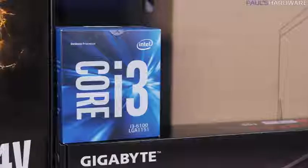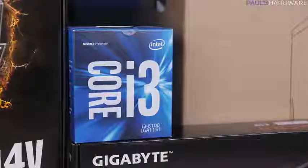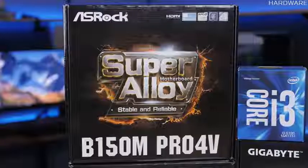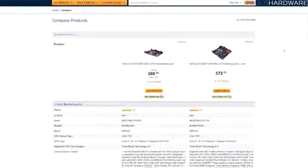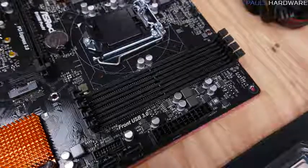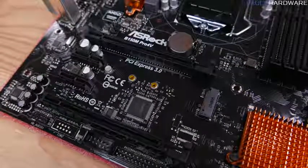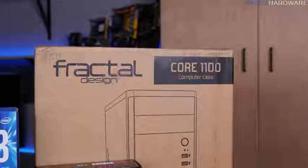For the CPU I have an Intel Core i3-6100, a dual-core with hyper-threading so it can pretend to be a quad-core. The motherboard is an ASRock B150M Pro 4V, socket 1151, which matches the CPU. I spent $12 more for this board instead of the B150M HDV because it has four memory slots instead of two and also an M.2 slot where you can add a fast SSD in the future.